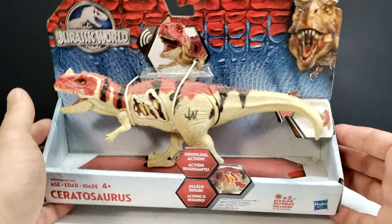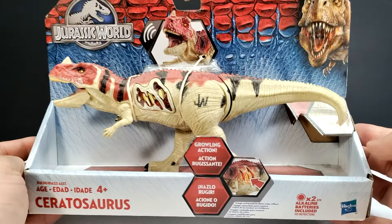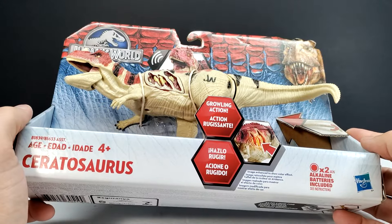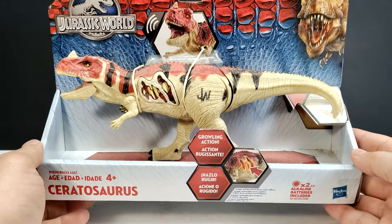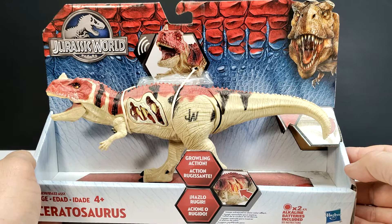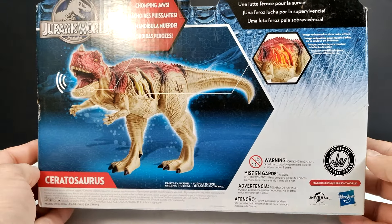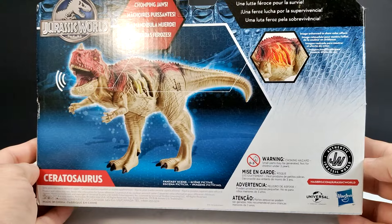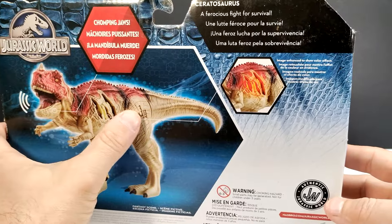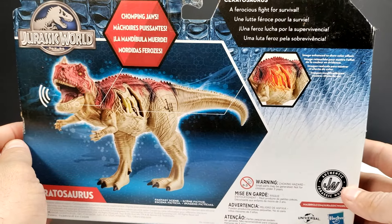Even though it's not really as nice as what we get nowadays, I was kind of excited about the release at the time. This is an electronic figure — it has a growling action and I think it lights up, though the batteries have now died. You can see the box art for the time was kind of fun; they did at least a decent job on it. On the back you can see the action feature displayed, as well as the authentic Jurassic World logo stamp — something Mattel doesn't include, which I'd actually like.